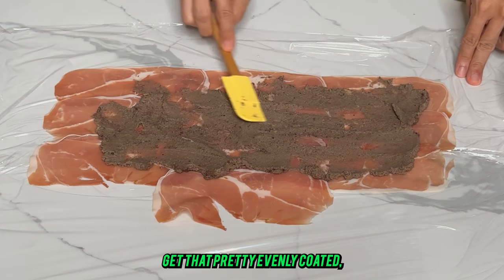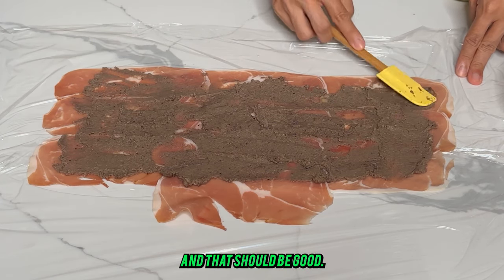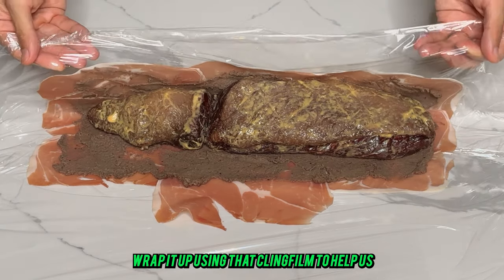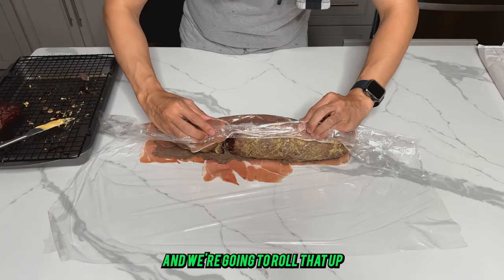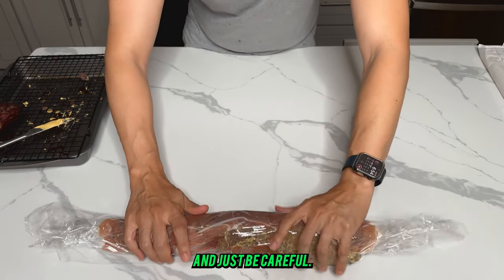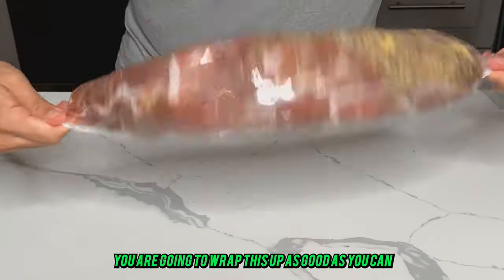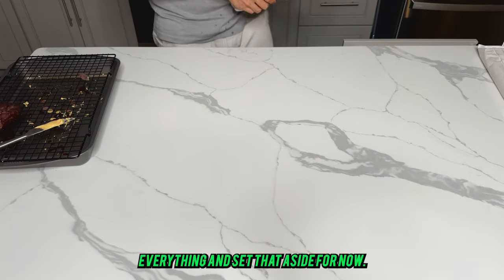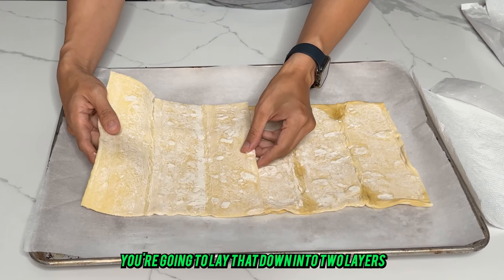Next, we're going to take our roast and wrap it up using the cling film to help us get where we need to be. Roll it up kind of like sushi or a burrito — be careful. Wrap it up as best you can, then give it a nice spin to tighten everything up, and set that aside for now.